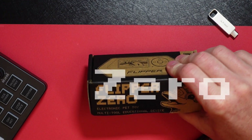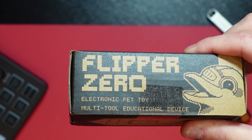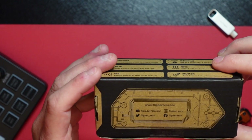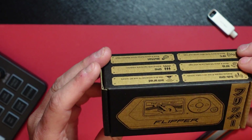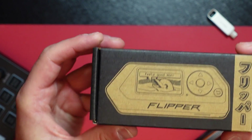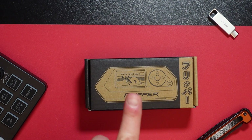It says here on the box: Electronic Pet Toy Multi-Tool Educational Device, and you got some tags for Discord, Facebook links. If you look at it in the box, it looks like a little mini game player, but there's more than meets the eye. So what is this thing?